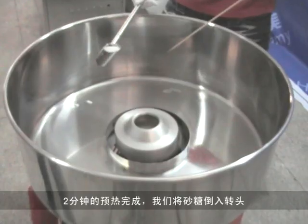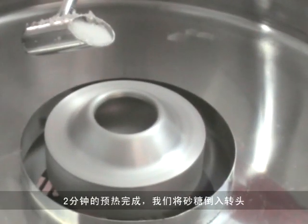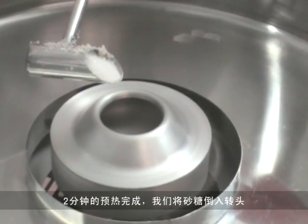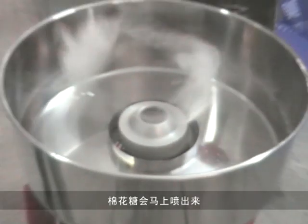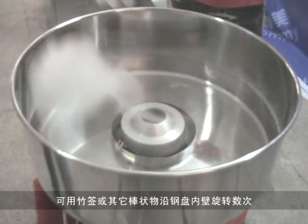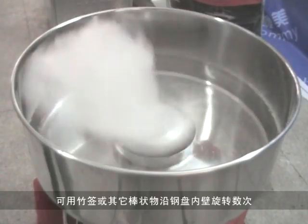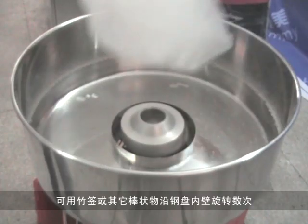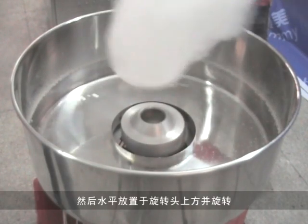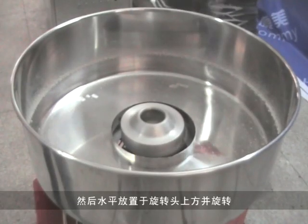After 2 minutes, put the pure sugar in the center of the extractor head assembly. When the cotton candy comes out, with the bamboo stick or other things in vertical position, turn the bamboo stick along the inside of the bowl several times. Rotate it above the extractor head to collect cotton candy.